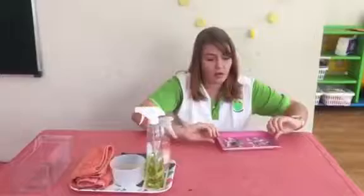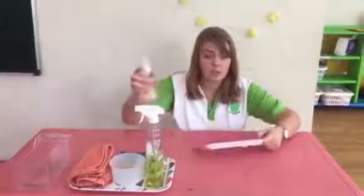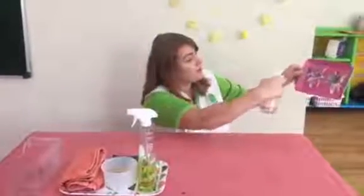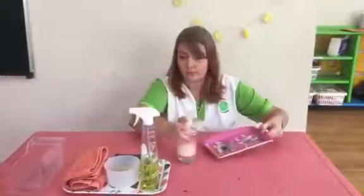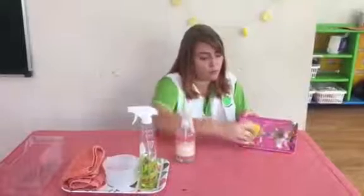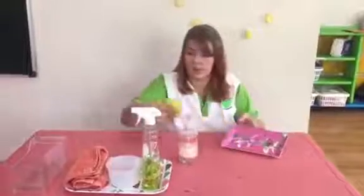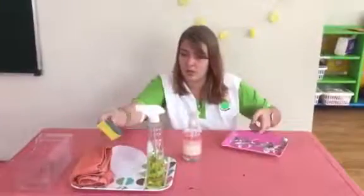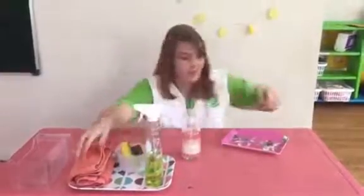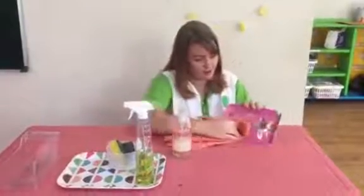So we are going to clean this mini tray today. First, you can spray the water yourself or mommy can do it. Spray it on the tray and then you will take your sponge, wipe off most of the water and then you can dry out your sponge in the little bowl. Then you take your dry cloth and dry your tray.